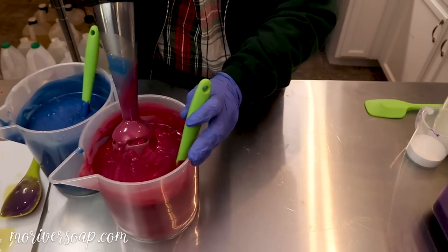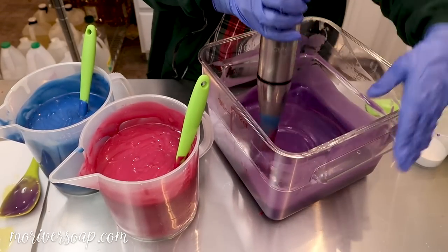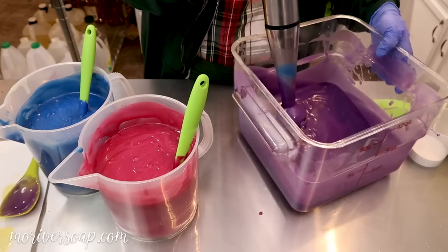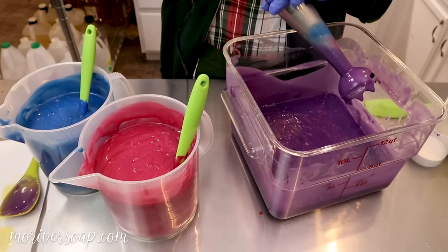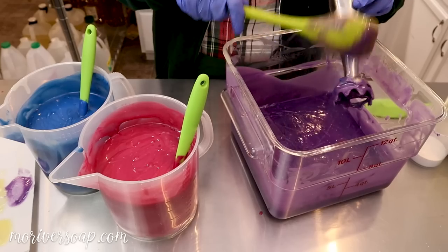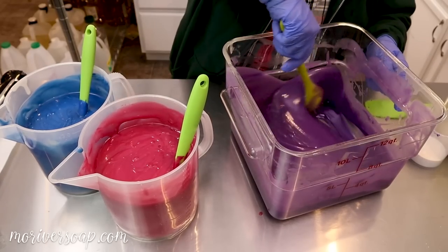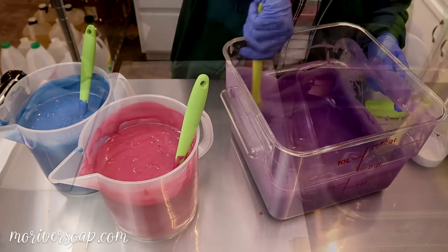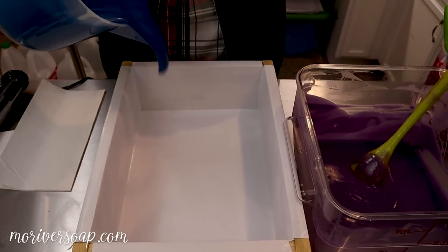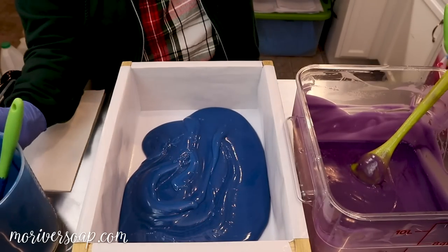It's getting plenty thick at this point. The good part about it being a little bit thick is that's going to help keep the colors separated. Let's just get this in there, probably in a couple of different rounds.